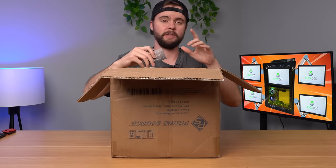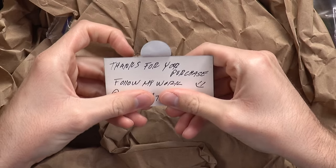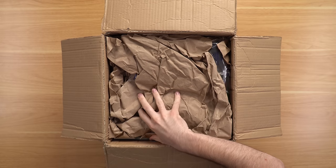I got the box open — by the way I bought this from Mercari — and we got a little handwritten note here, which is always cool to see. Let's put that to the side and see what's inside this box.